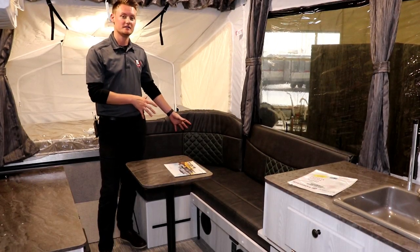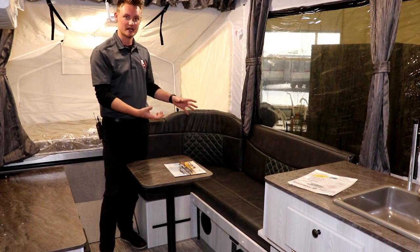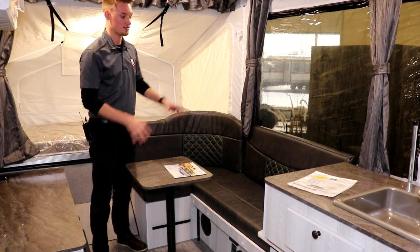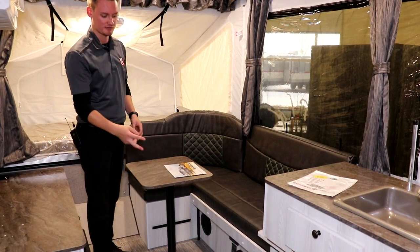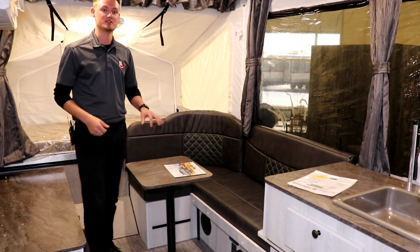Talking about the L-shaped dinette in this trailer — this is what we call a gaucho-style dinette. You can simply pull out that little drawer and it turns into an additional sleeping space. Underneath you'll have your fuse panel with some plug-in receptacles for power, and you'll also have your inverter switch and one of your interior speakers.